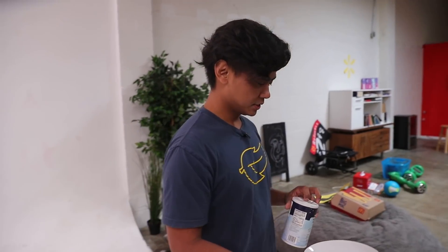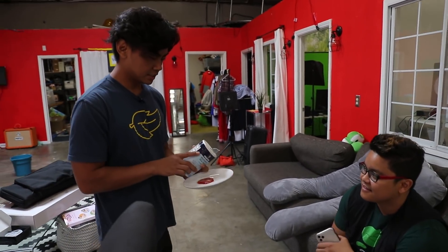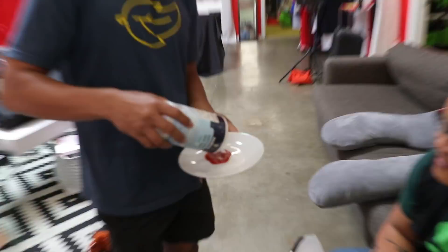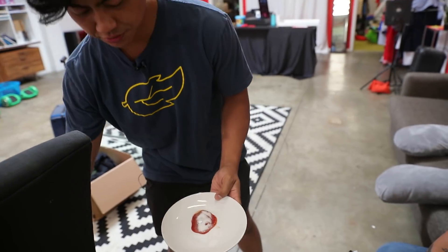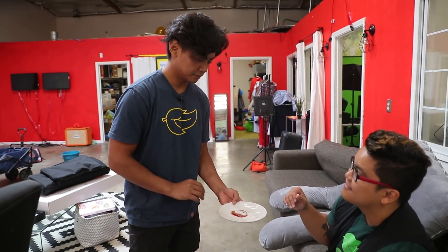Oh my goodness. Yo, Leo, check this out. Did you know if you add salt to ketchup, it starts to get warmer and warmer, like right here? It just gets like this — like thermal energy, just like that. Feel it.